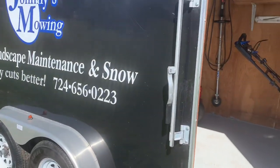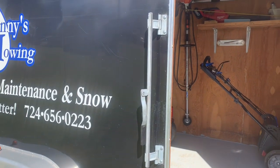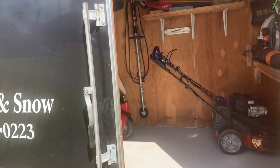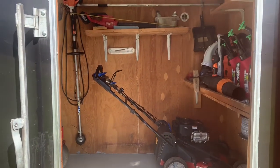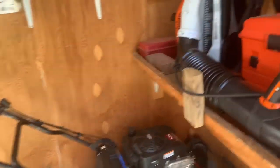Obviously you've seen this yesterday. This is the Carmate 7 by 16 trailer. I love it. I have no issues with it at all. If you want more information on it, you can definitely check out the video from yesterday. So we're just going to step up in here.